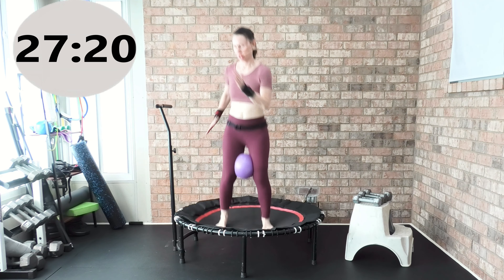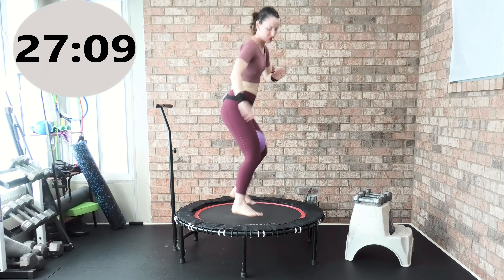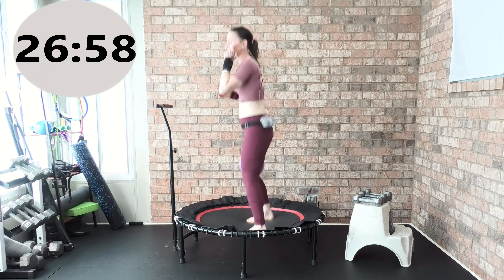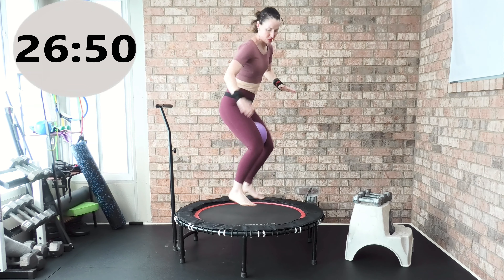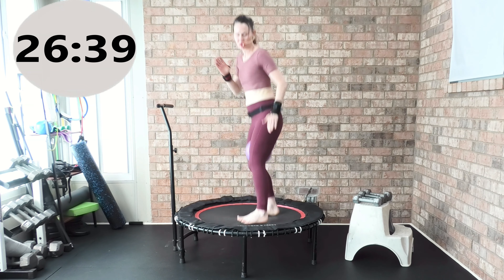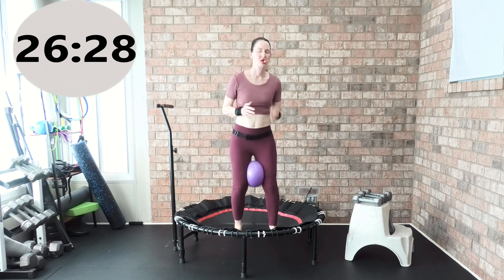Hold that ball — work that agility here. Do whatever you want with the arms. Center side, center side. The ball comes out — just pick it right back up. Work that agility, work that speed, reactive training. A little harder to hold the ball, right? Three, two, one — press down, arms up and down, press down into the mat.